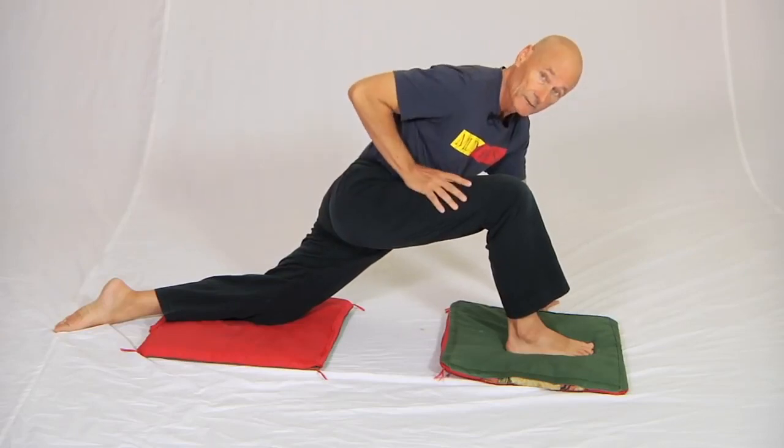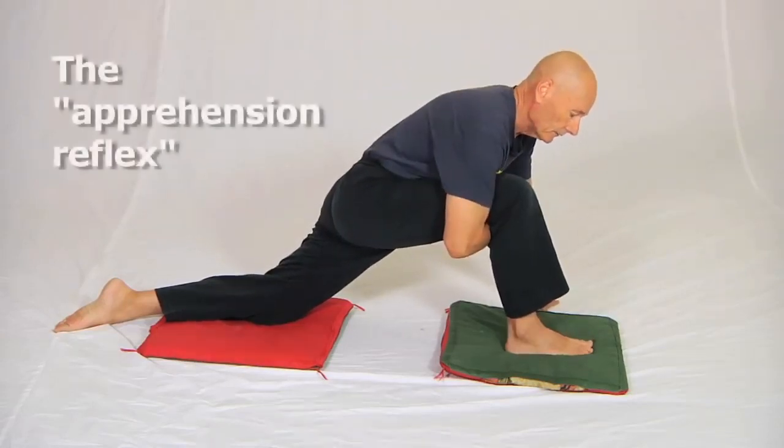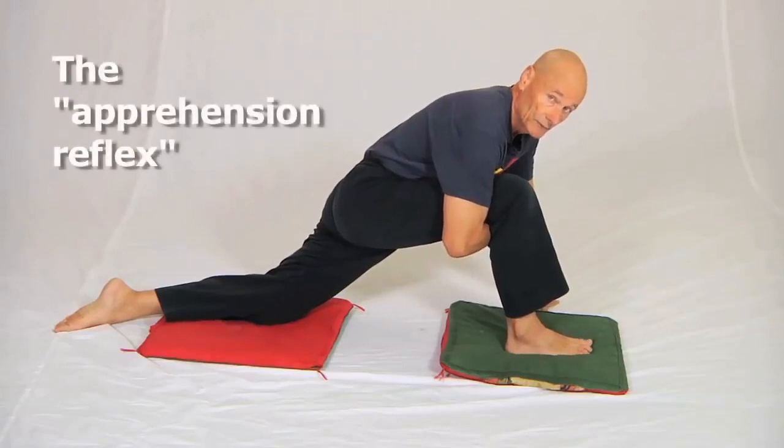What won't be obvious is that the brain knows exactly where this end of the hamstring equation is simply because my tummy is resting on my thigh, and we call that reducing the apprehension reflex.